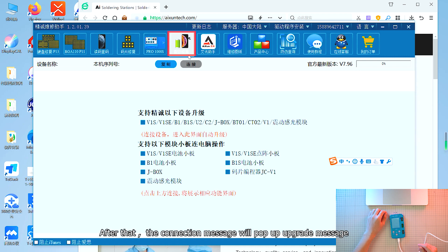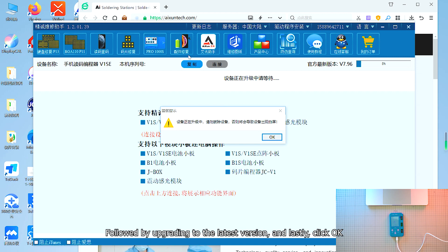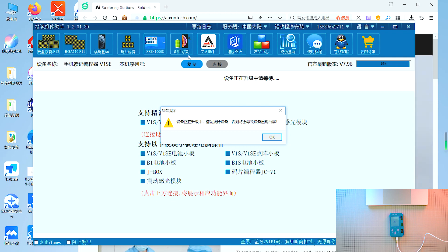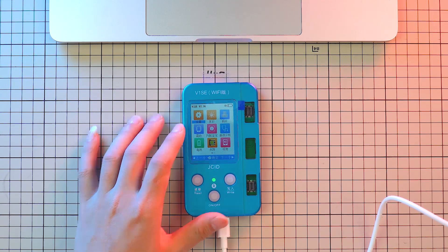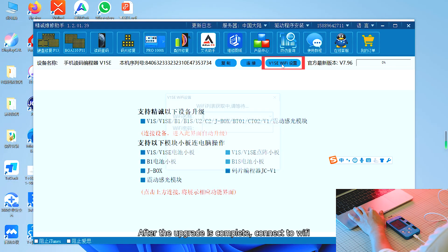After that, the connection message will pop up with an upgrade message, followed by upgrading to the latest version. Lastly, click OK. After the upgrade is complete, connect to Wi-Fi.